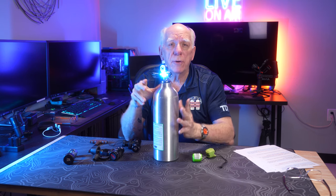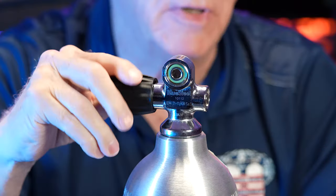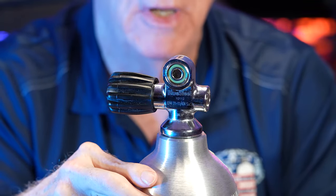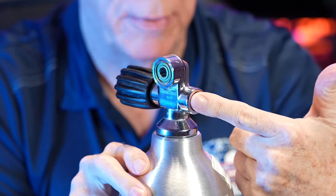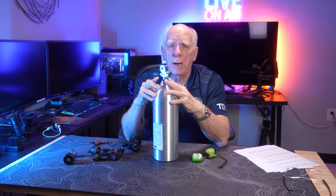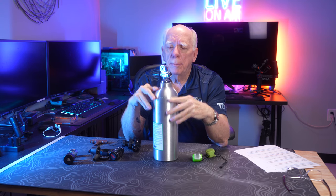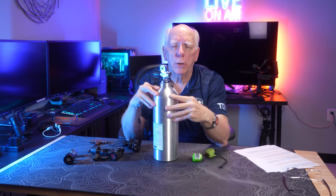I'm going to be showing you the yoke style connection and the DIN style connection, and the differences between them and some of the why behind what you'll see out there. We've got our standard knob here to turn our pressure on and off, and here's our opening where the air comes out. Underneath that bolt or screw is the burst disc, and the burst disc depends on the pressure of the tank it's being put on and its capacity. This is a standard 3000 PSI tank, and that's what we're going to be working with in this short video.